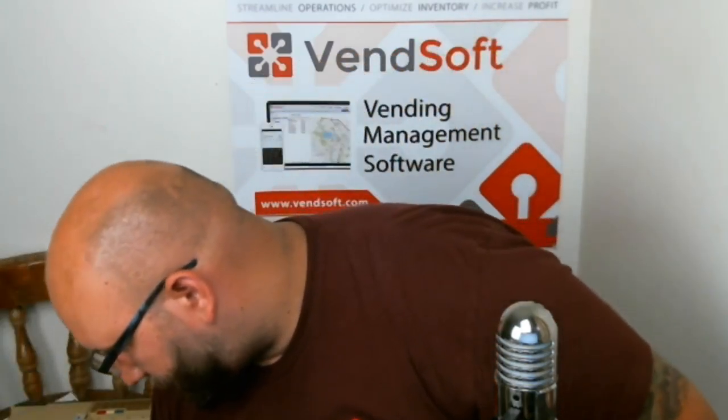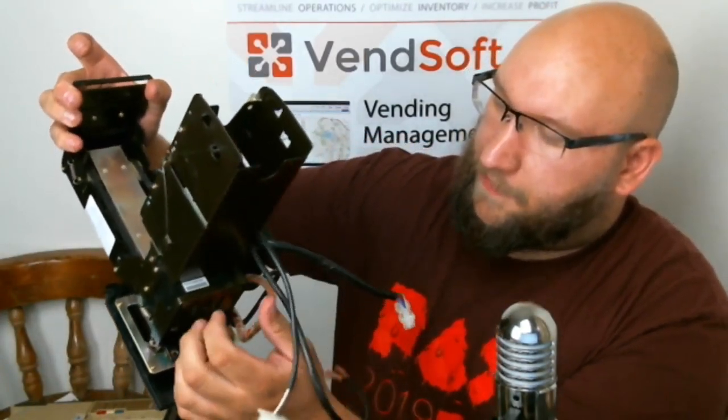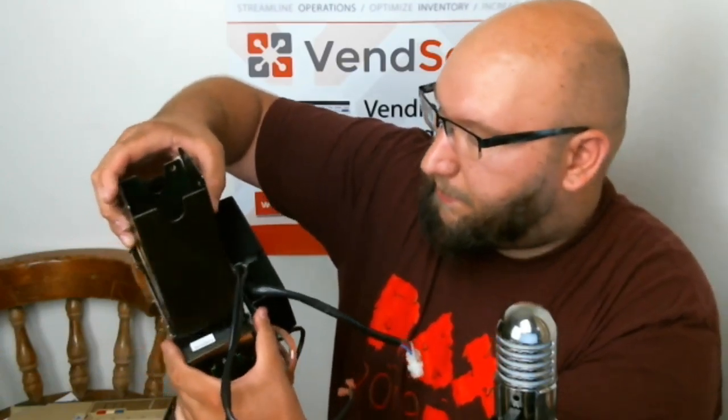This is a really old bill acceptor. You can see it's got its own motherboard back there, all basic wiring. These are the connectors that this old bill acceptor uses. If you want to disassemble it, you pull this top piece off and slide it out. If you want to clean the inside, there's another piece you can pull and slide through to clean it. These bill acceptors only accepted dollar bills in one direction — face up, one way only — that's all it is.